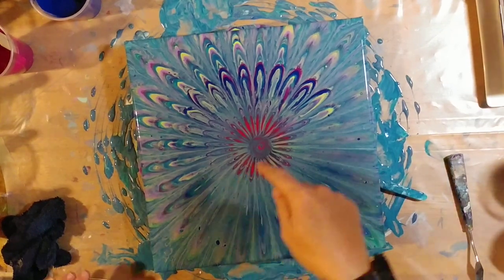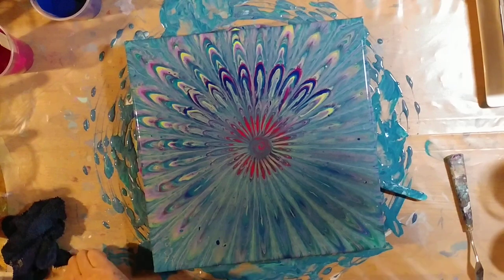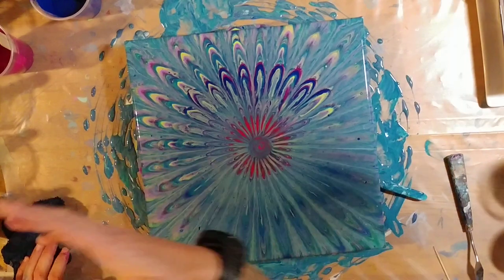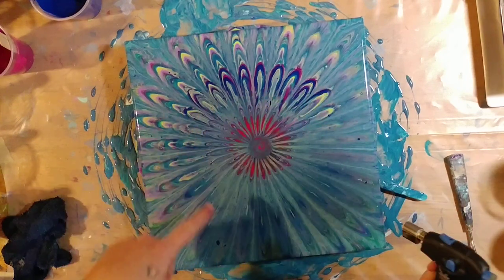I scraped up a little bit more out of the center and then put my toothpick in some pink and kind of ran it around in a circle. I think we're going to torch it to get the air bubbles out — you can kind of see where all the air bubbles are popping.